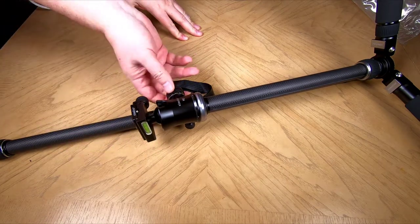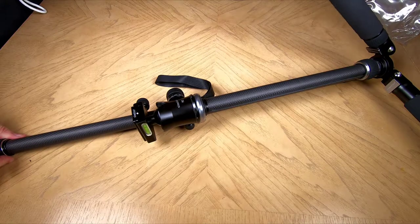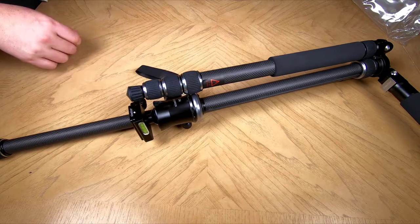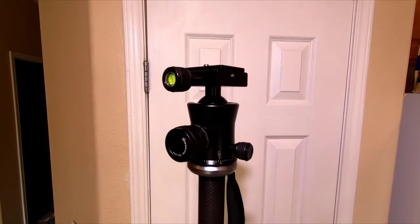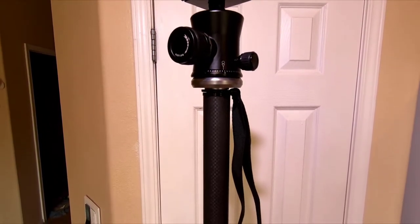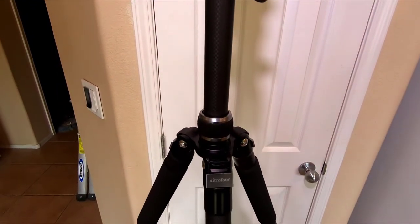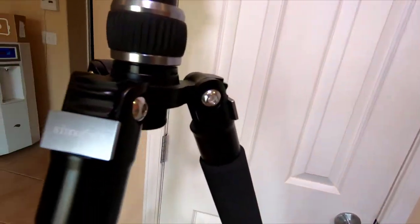The weight is about 3.75 pounds, and that includes the ball head. It's got four different sections — you can fold it and everything else. It'll fold down to a height of 18.5 inches. The monopod max height is 66 inches, and the max height, of course, is 71 inches.